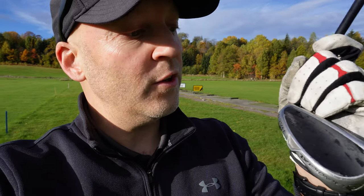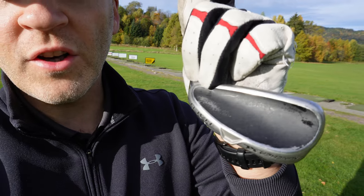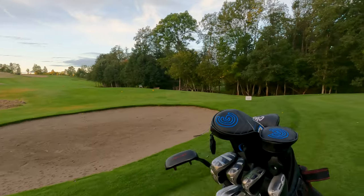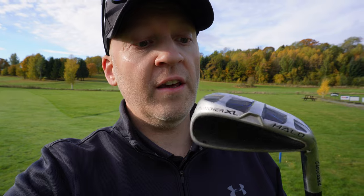When you have the irons in your bag for a while, you can see that the black on top wears out a little bit. It doesn't bother me, but for people who want the black finish to hide the big club head, there could be an issue. The irons are super forgiving, I have to say.